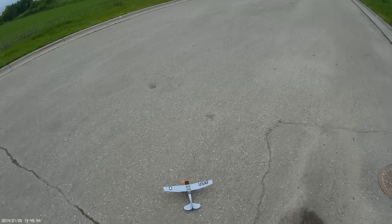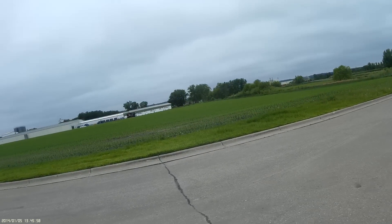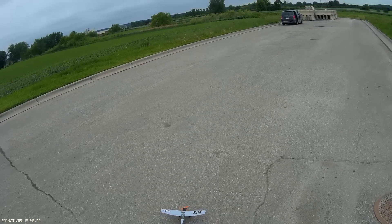Seems good. I'm trying a different prop — it's a 50-43 that's cut down. Wind is variable, so...